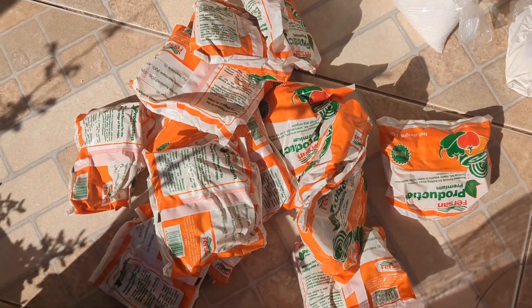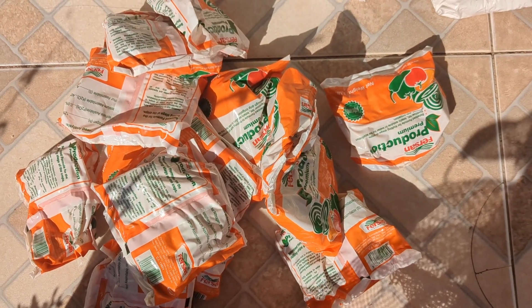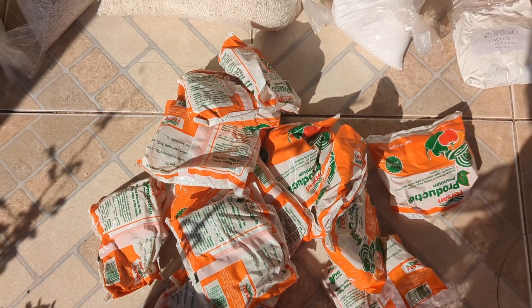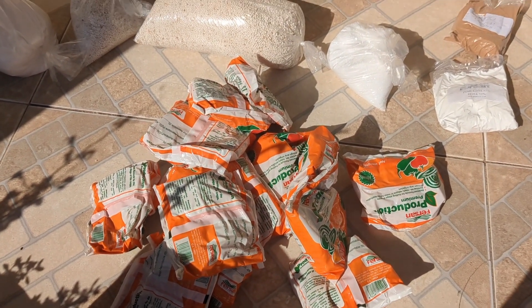We got these from Radha — it's 15 pounds to the acre. And this would help with flowering, fruiting, and just overall strengthening the plant's capabilities of producing.